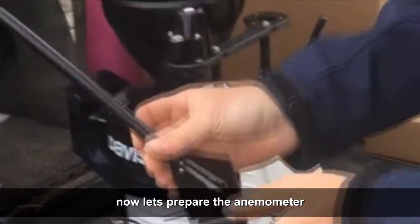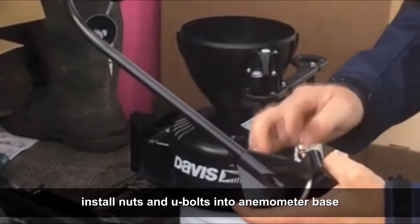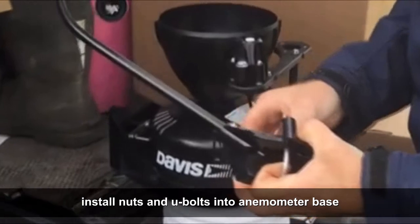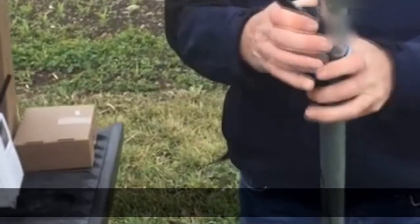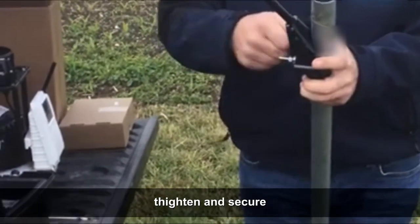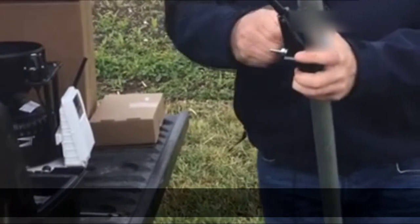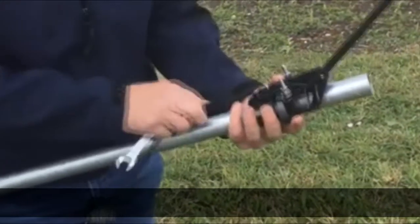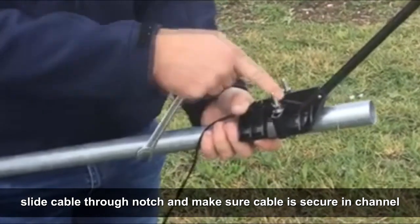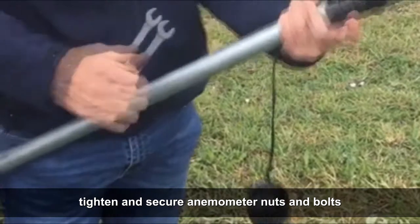Now let's prepare the anemometer. Install nuts and U-bolts into the anemometer base. Mount the anemometer on the top of the pole. Tighten and secure the anemometer nuts and bolts.